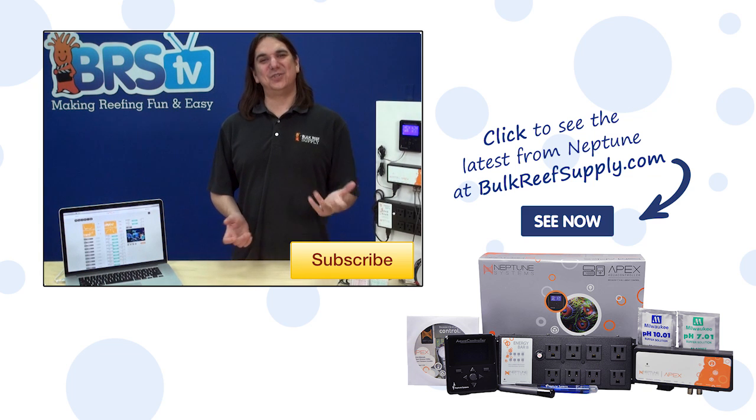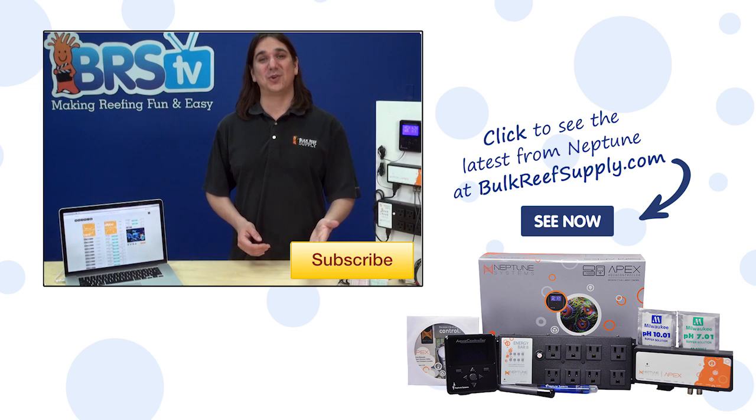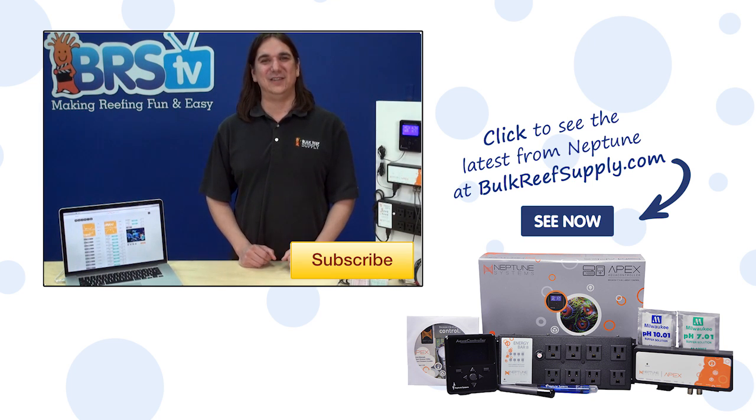All jokes aside, I am sure there are some legit needs to calibrate your ORP probe out there. So if you have done this or are thinking you want to, share your thoughts with the community in the comments area below. If this is your first time with us, subscribe because we do this every week. See you next week with another episode of BRStv.